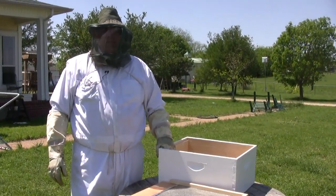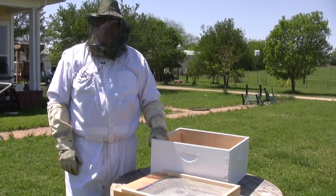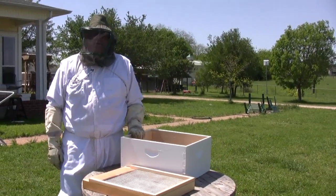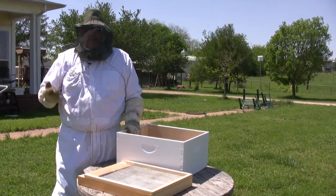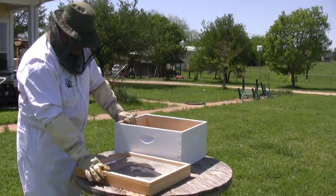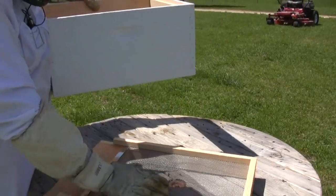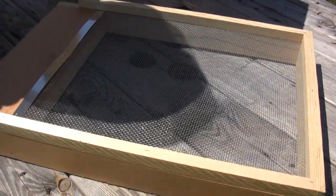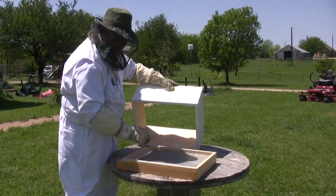One of the helpful preventative methods to control Varroa mites is to use screen bottom boards. This was largely discovered from studying feral hives that survived — the one or two percent that did — because in the wild there's nothing under the hive to hold the mites. Studies are inconclusive, but the theory is: if a mite falls off a bee, it falls through the screen and can't get back in, so you end up with fewer mites.